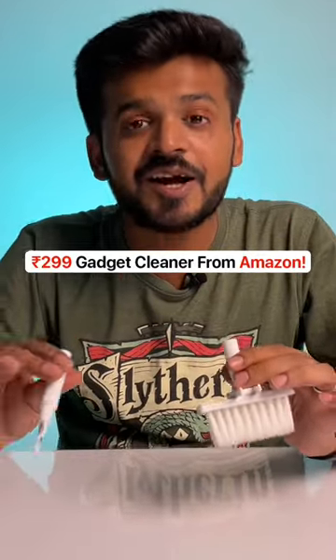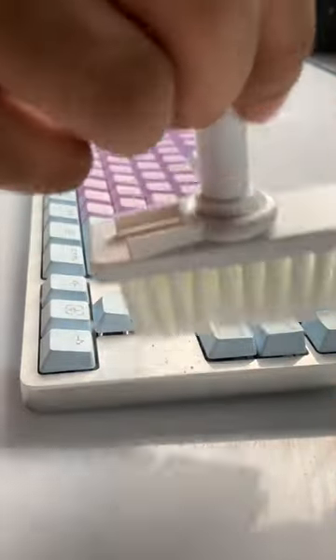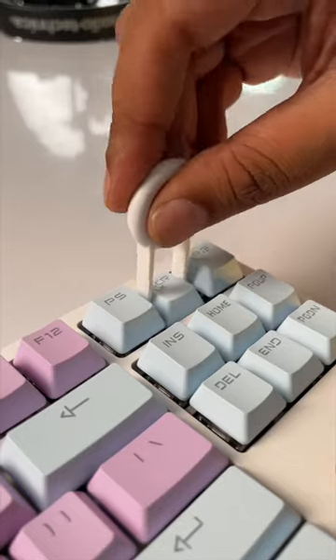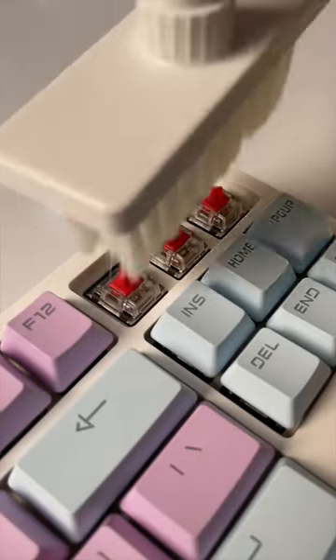This 299 rupee gadget cleaner is actually useful. This brush is made for your keyboard, your hinges, and places that regular cleaning can't reach. It even comes with this keycap remover so you can clean thoroughly.